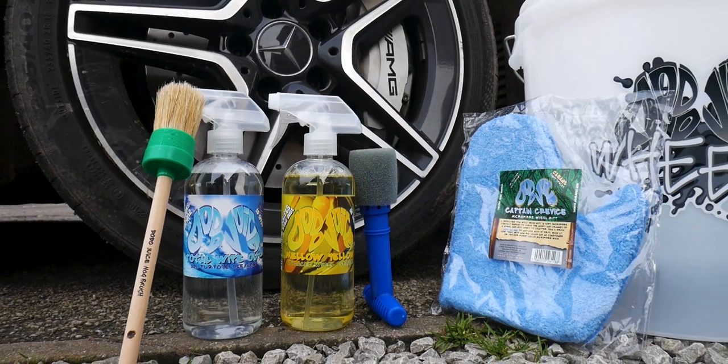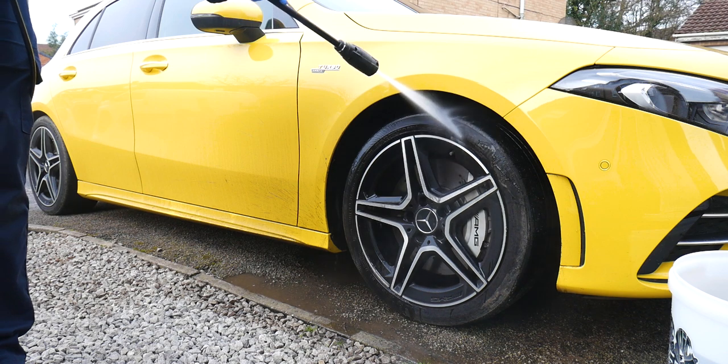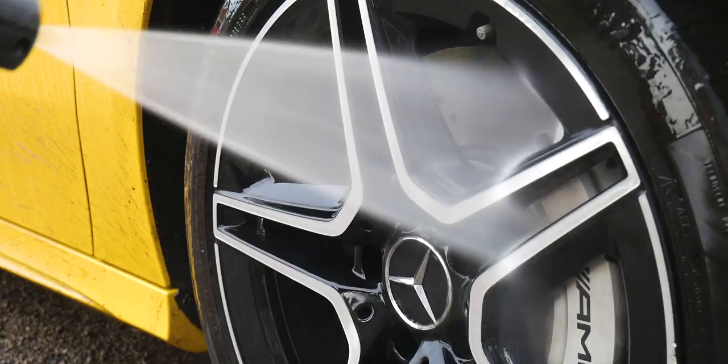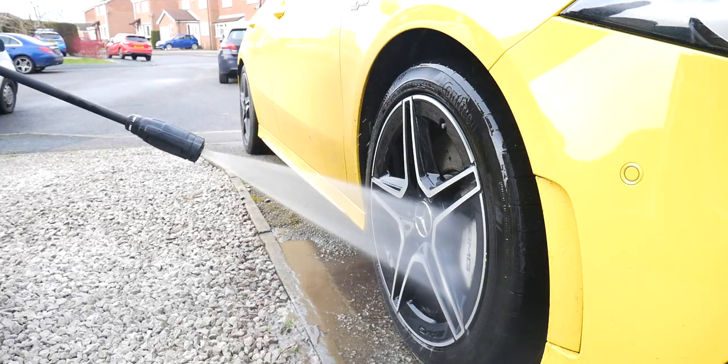To begin, fill up your bucket with clean water and make sure you've got the pressure washer or hose pipe ready. Give the wheels a quick blast down just to knock off as much of the loose dirt and grime as possible.